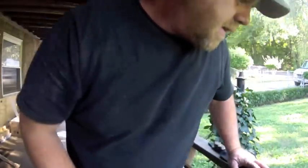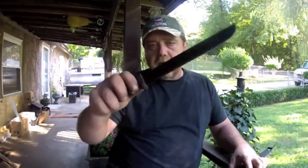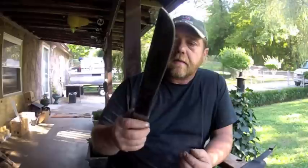Hey guys, it's Bill. I've got another little tip for you. I remember here a while back on one of my videos you saw me making this knife — I made this out of an old sickle blade.